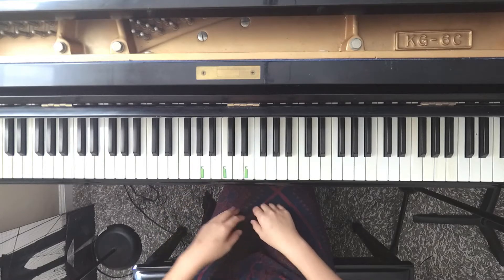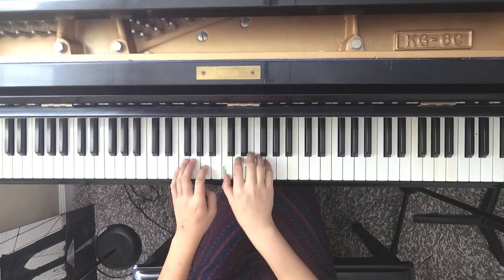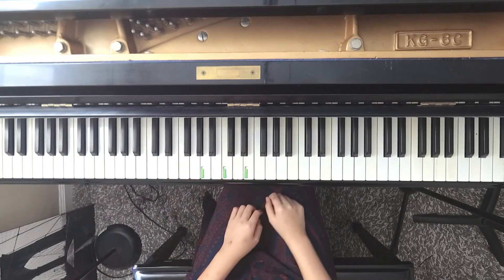Now we are going to do a pattern that is left, right, right, right, left, right, right, right. As if you are riding on a pony.